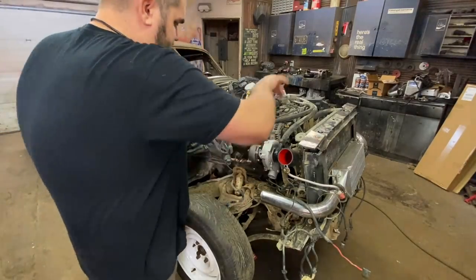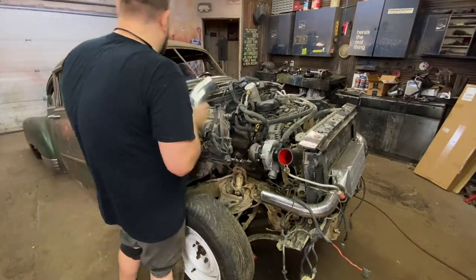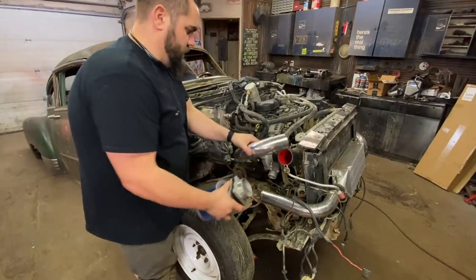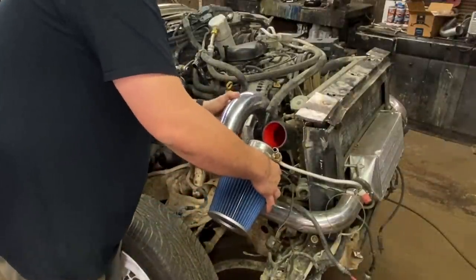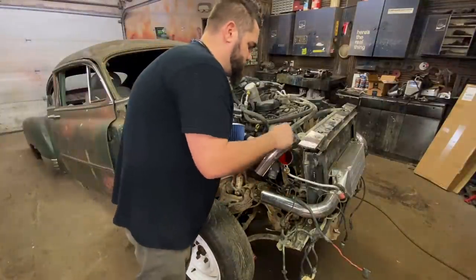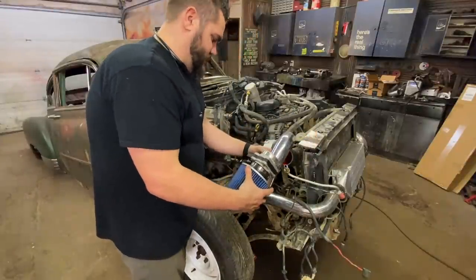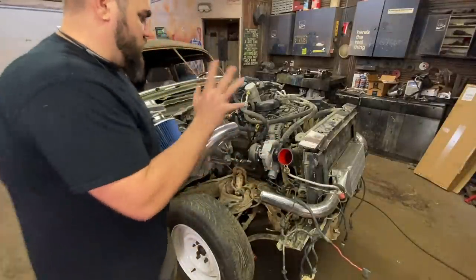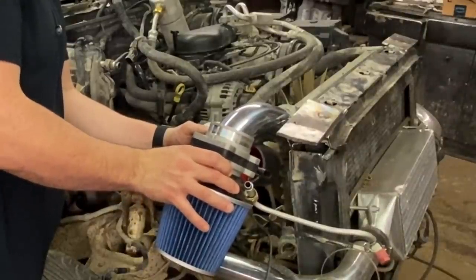I got it jacked up so we can figure out the exhaust situation, but for now I'm going to work on my intake. I got my mass airflow sensor on and I'm trying to figure out how I want to do this. I think I'm going to go down with it — use a little bend, put her down — and then I'll probably weld a tab on this so I can bolt it to something solid because that's a lot of weight to come off of there. I'd have a ton of room right here. Don't have the fender on, so I'm kind of guessing, but I think something like that should work.